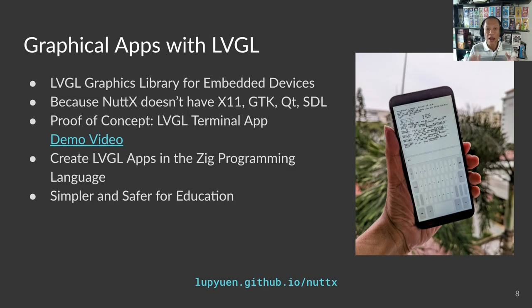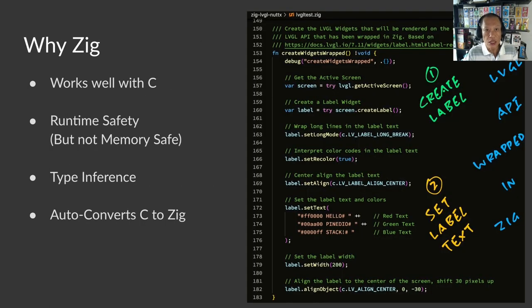Since we are targeting education and learners, can we make LVGL apps easier to write? Something simpler than C without scary pointers — something that has a safety net, a safety harness, that will catch us if we fall into runtime problems. Once again, the Zig programming language. Zig works well with C, so importing LVGL types and functions into Zig is a piece of cake. Zig will check for null pointers and other runtime problems that we commonly miss, making our LVGL app safer. Zig can also infer missing types from our code, so there's less repetition and clutter.